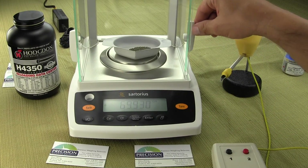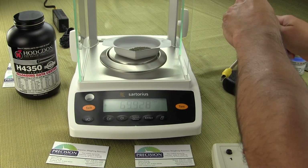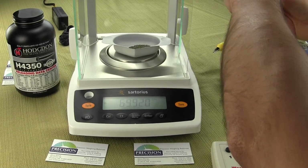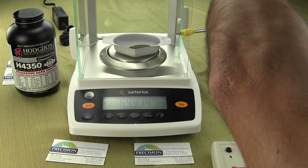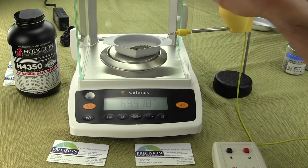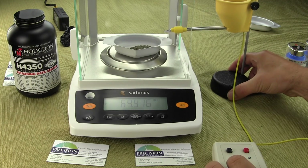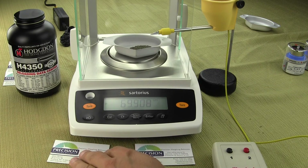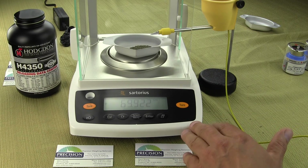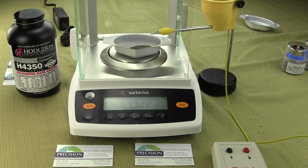We'll move this forward. This balance is all set up — it's already leveled — and we're just going to raise up the powder trickler. Once again, this is the Sartorius Entris series.